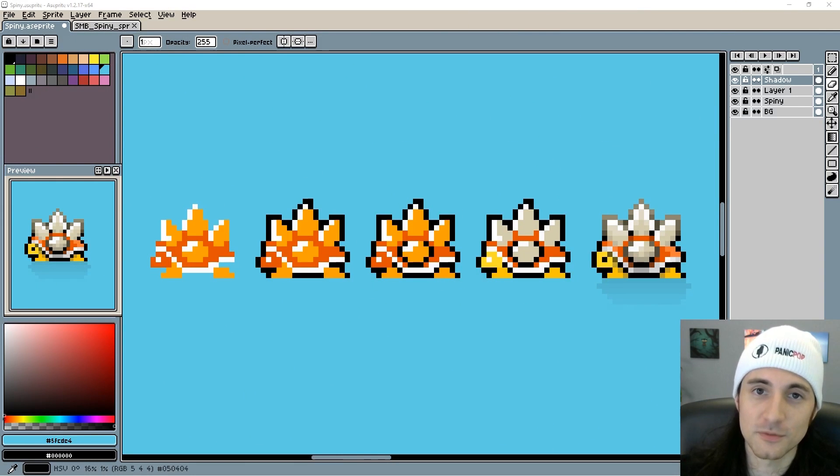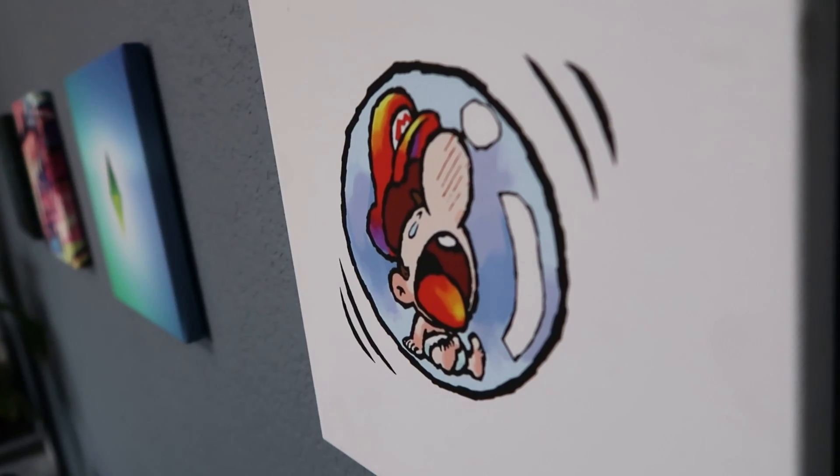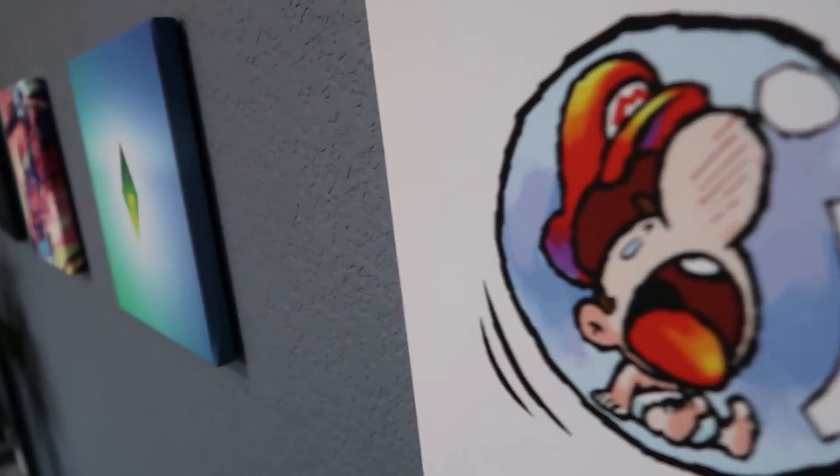We significantly improved Spiny and you got a chance to see the techniques I've been teaching in practice. Go ahead and try this with another Mario sprite and see how cool you can make it look. Feel free to send me your pixel art — DM me on Twitter, follow me first though. I kind of want to do an episode where I critique people's pixel art and show them how to improve it — I think that'd be a great way to learn and see what mistakes other people are making that you might be making too.